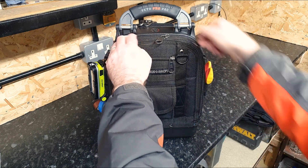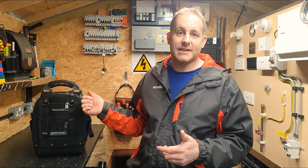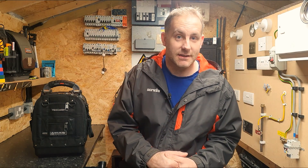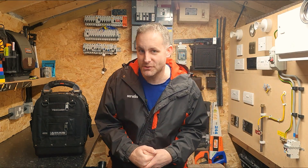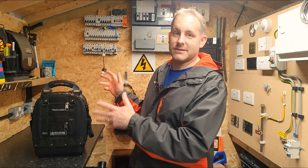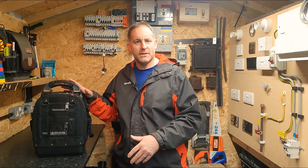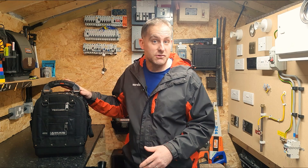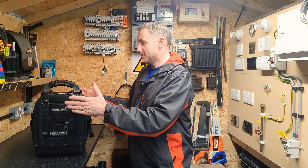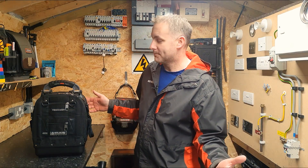There we go guys, the bag all loaded out. Shout out to Epicare for sending this bag up for me to review. As always I'll leave a link in the description where you can find this on their website, along with all the panels that go inside it and many other Veto products. Leave me some comments below - let me know if you're thinking of getting this bag, or if you've got the original one and are thinking of upgrading, what panels you've got, what trade you're in. Thank you so much for watching - see you next time, bye!